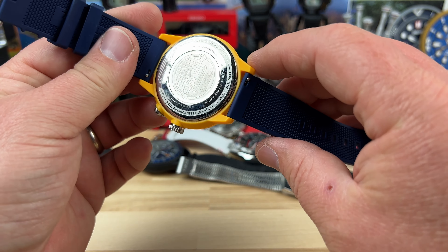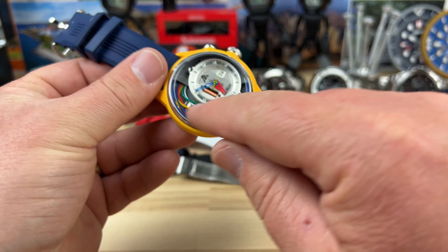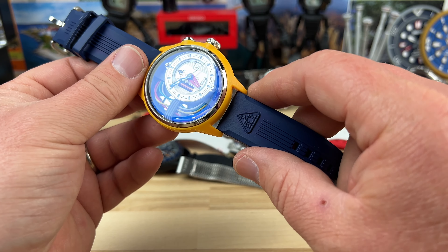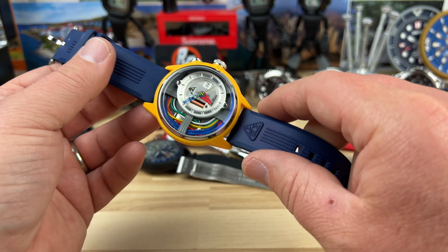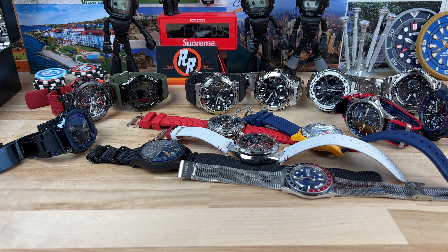We have the ELZ — the Electrician. This is the yellow one with the wires, and you can see the capacitor or whatever that is, with the three-volt system going on. Pretty fun watch, on the larger side for sure.